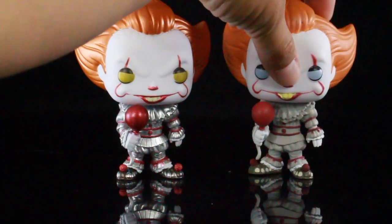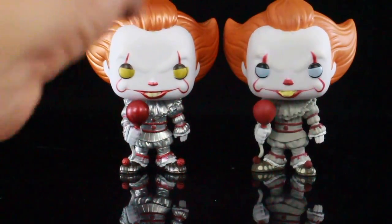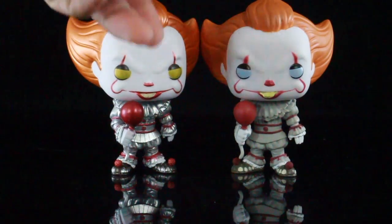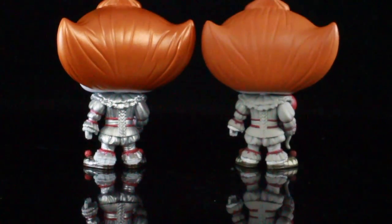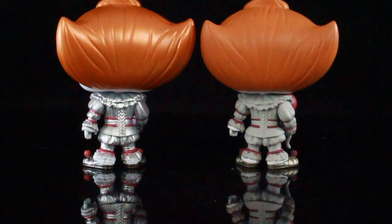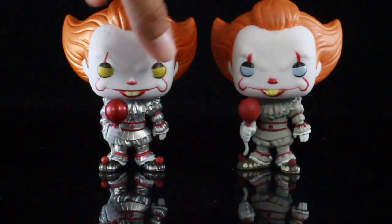Here we have both versions — both are Hot Topic exclusives. You can obviously see the difference right away in the outfits: what's metallic and what's not. Turning them around so you can see the backs — it's the same exact mold, no real difference between the two other than the paint. I like this a lot, I think it's really cool.